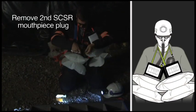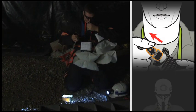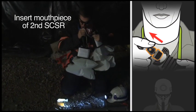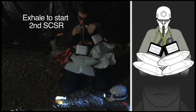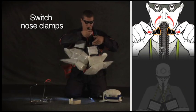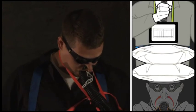Still holding your breath, take the plug out of the second SCSR mouthpiece. Make sure the breathing hose isn't kinked or twisted. Spit out the first mouthpiece and put the second mouthpiece in your mouth. Now you can exhale into the mouthpiece to start the oxygen. When you're sure the second SCSR is working, switch nose clamps. Now you can drop the first unit, fasten your chest strap, and move out.